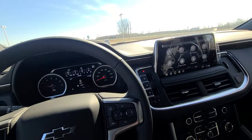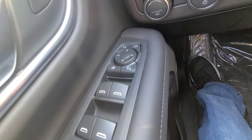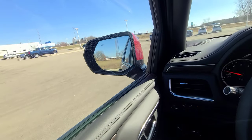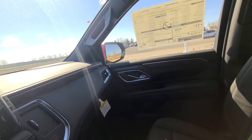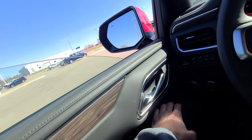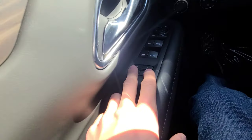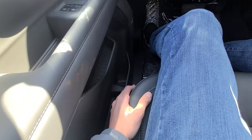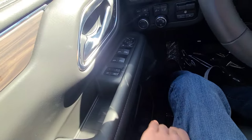On the driver's door, you have power window controls, power mirror controls, rear window lockout, and a button that will power-fold your mirrors. All four windows are automatic-down, but only the front two windows are auto-up. With the two-person memory, you can program up to two people — the vehicle will remember seat position, steering wheel position, and side mirror position. Press number one or two and it will return to your settings.